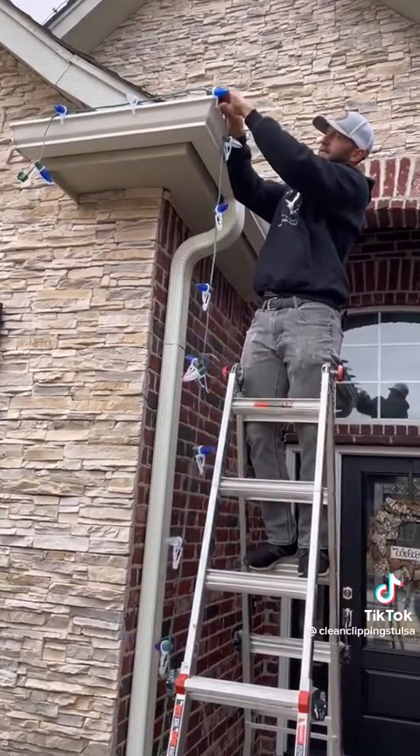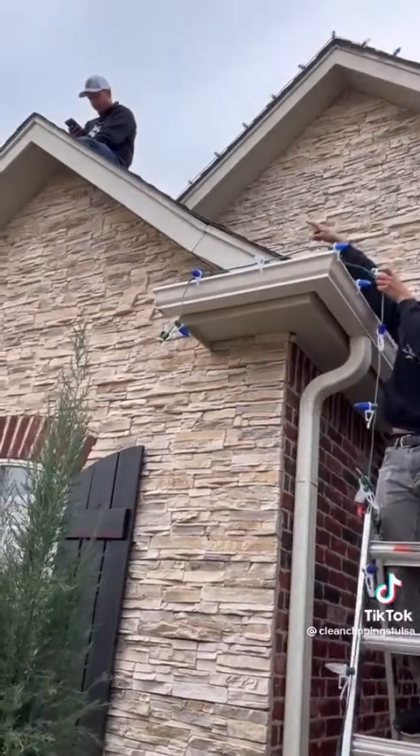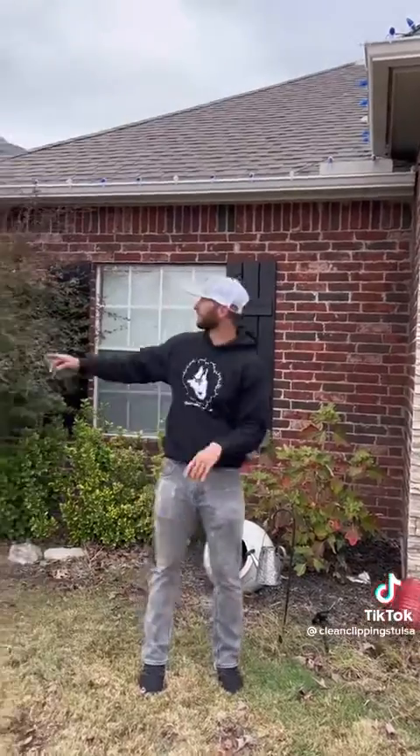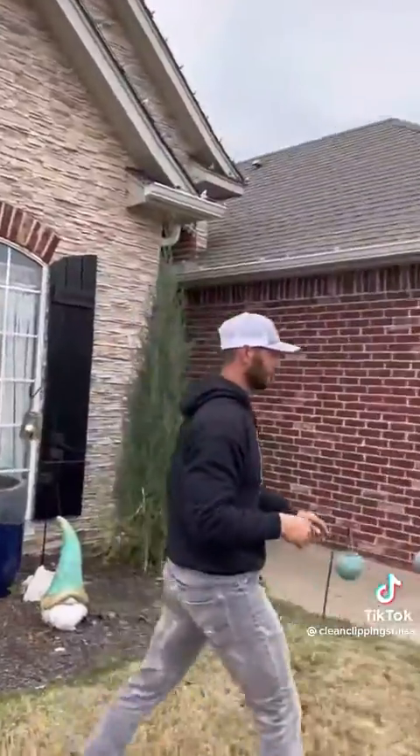We can plug this in right here and then run up another line that way. We'll start at the peak and work back down. We did one more little extension here, put a female at the end over here, and then we're plugged in up in the eave.